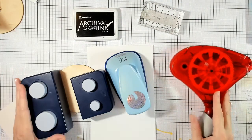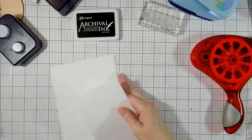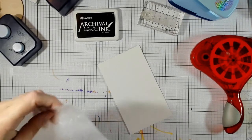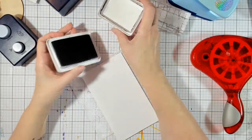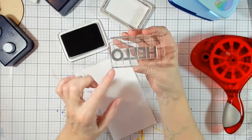Let's get started. The first thing I want to do is stamp some sentiments on my piece of card stock. I'm going to take the inside of the actual stamp package — it has a little foam piece protecting the stamps — and it just gives a little bit of give when you're stamping so you can get a nice crisp image. Hopefully this pad is nice and inked; I haven't used it in a while.